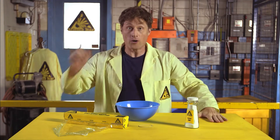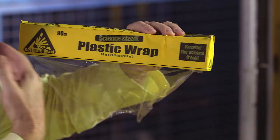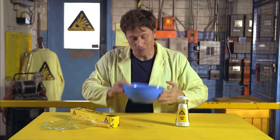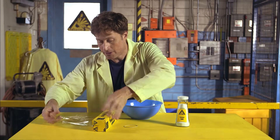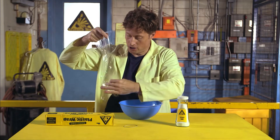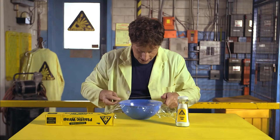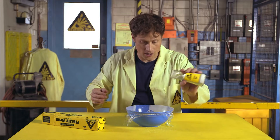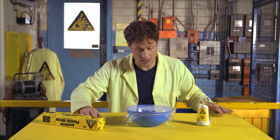Sound is invisible, right? Well, here's a way that you can make sound visible. All you need is some plastic wrap and salt and a bowl, just a regular bowl, and an elastic like this. So what you do is you take the plastic wrap and cut off a piece just large enough to fit over the bowl, and then use the elastic to wrap around the bowl to keep the plastic tight. Pour some salt on the bowl, and then watch this.